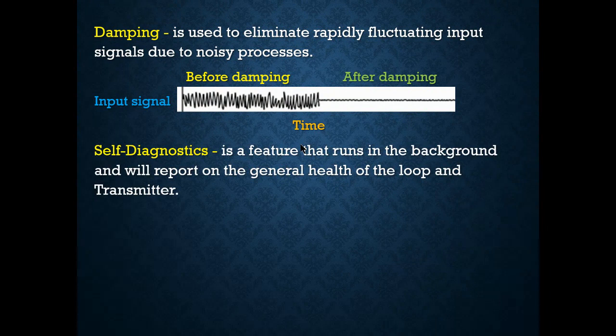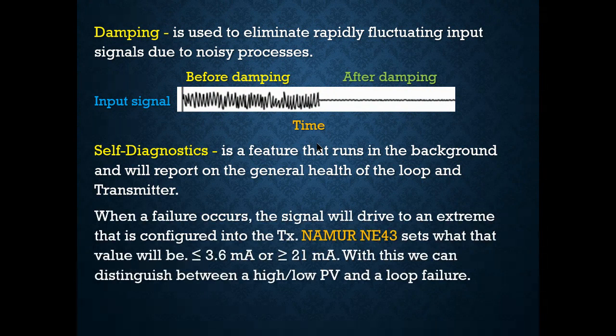Self-diagnostics is a huge feature — it runs in the background and reports the general health of that transmitter. We don't have to actively monitor the transmitter because if it's failing, it will tell us. When failure occurs, the signal drives to an extreme configured to NAMUR NE43 standards: if it fails below 4 mA it gives 3.6 mA; if it fails high it gives greater than or equal to 21 mA. If the loop becomes broken, the transmitter will fail to 3.5 mA.